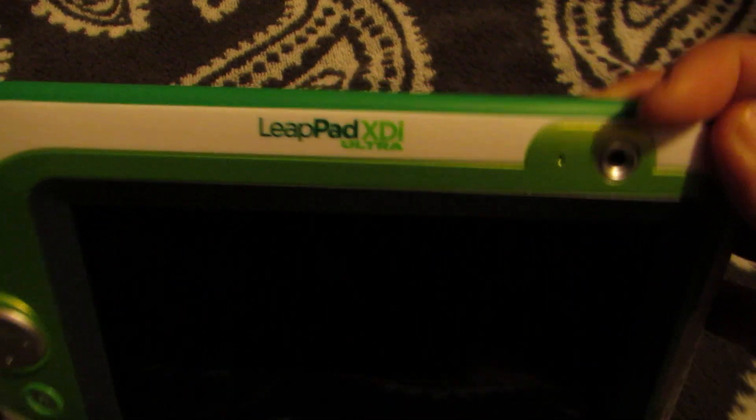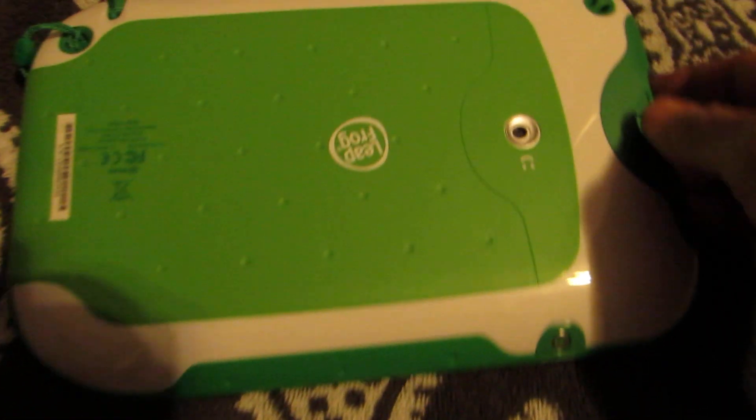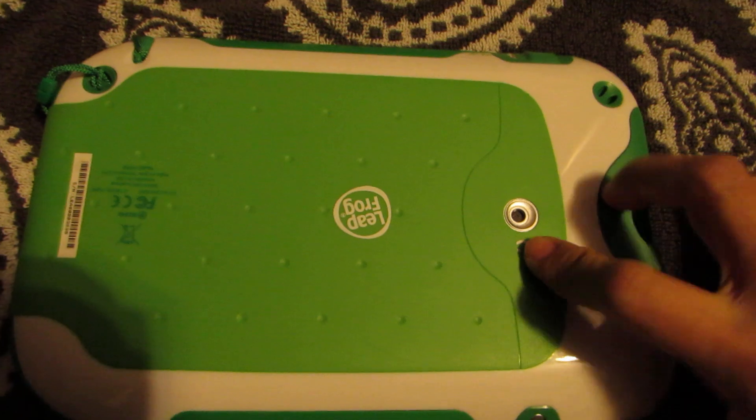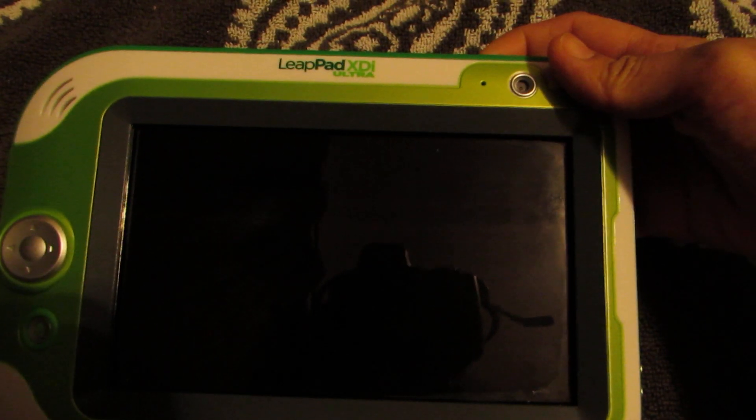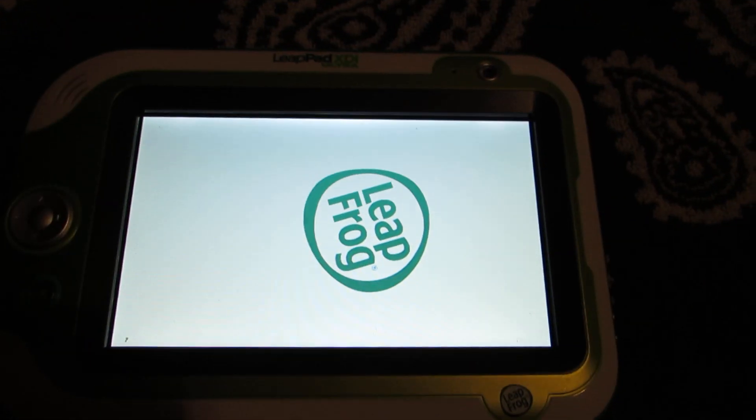LeapPad XDI. So that is the back and front camera. Let me turn it on.